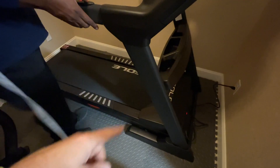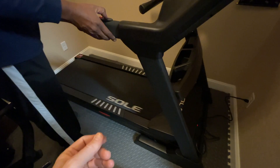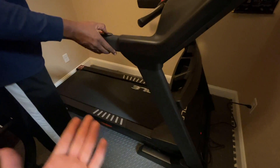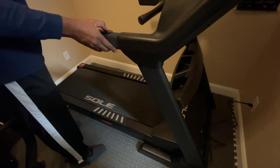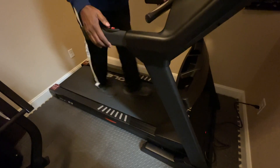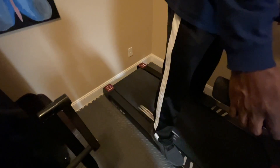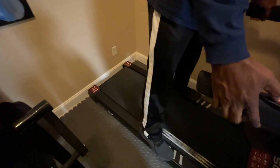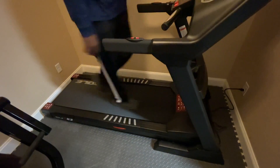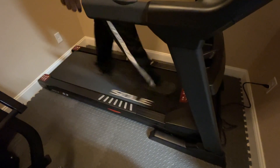We started it and we're letting it run to spread the oil out. They call it the burning period — because it's such high quality material the belt has to kind of break itself in. Right now it sounds very smooth. There is a thumping sound, but that will go away after it burns in. No catching — it sounds good. Does it feel good? There's no catching, okay.